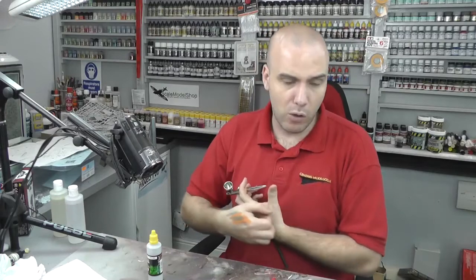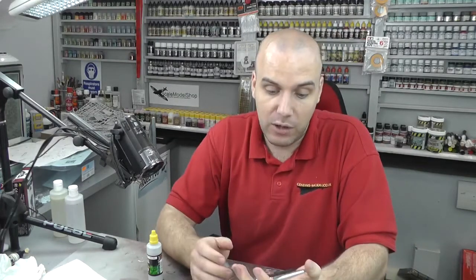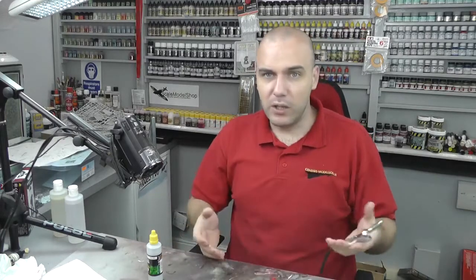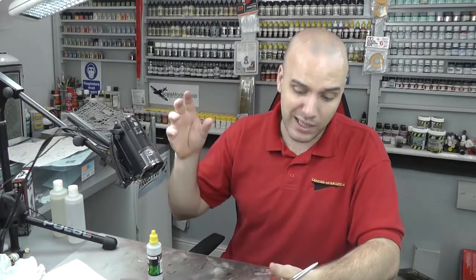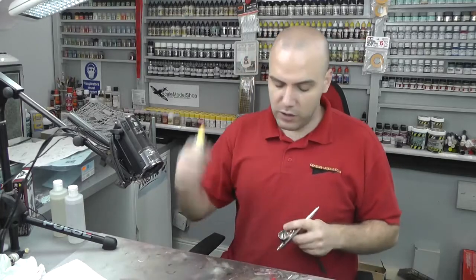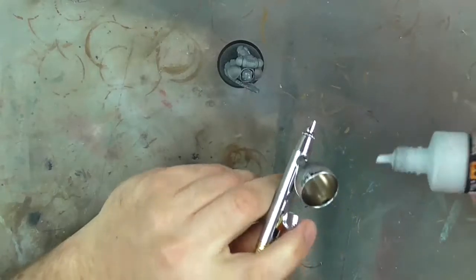When it comes to spraying miniatures, I know a lot of you don't have an airbrush. If you want to check out how to use an airbrush, I've got a video on the Genesis Models website in the tutorial section — a buying guide and basics of using an airbrush. If not, you can simply use a spray can or even just use a brush to paint this on.